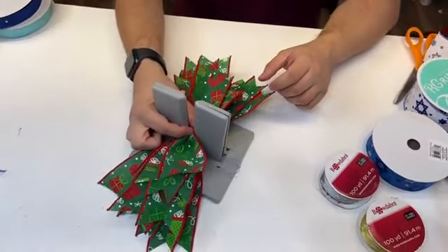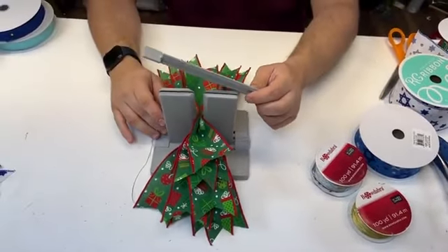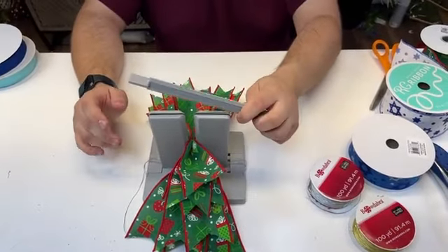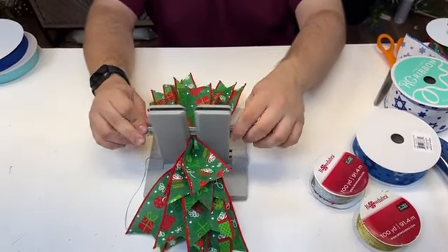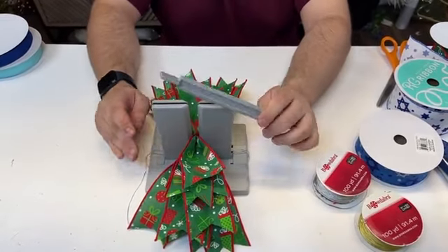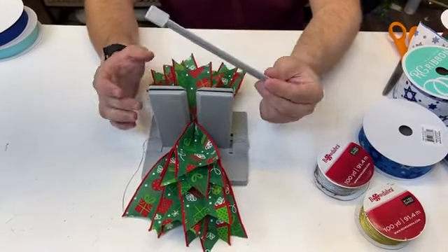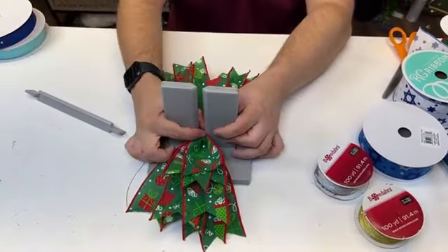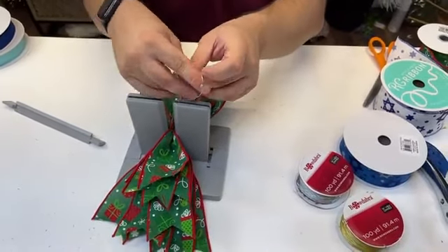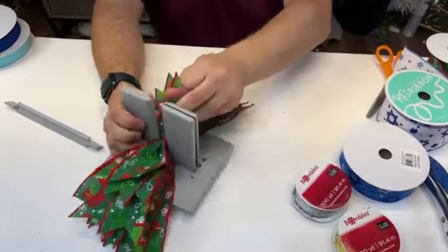We have all of our pieces in the Bowdabra. I want to show you guys what comes with the Bowdabra when you order it — it comes with this wand, which you can use to compress your bows and loops inside the Bowdabra. Truth be told, this is awesome if you're doing really big bows, but otherwise it's just an extra tool you get. Unless you have really thick ribbons or are making tree toppers, it's not always necessary.